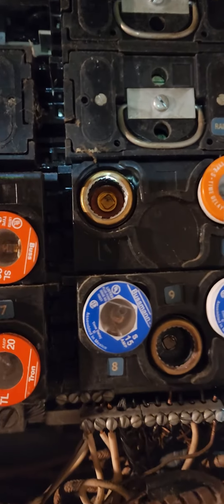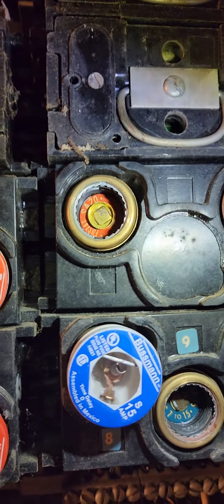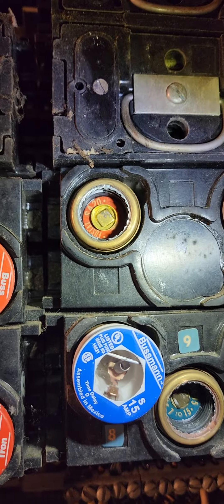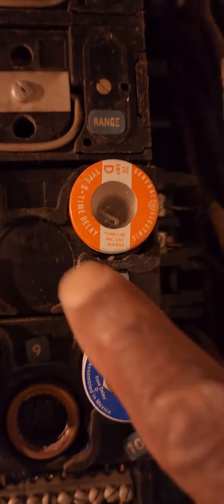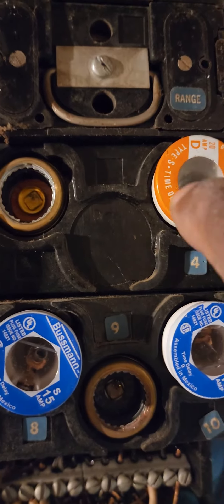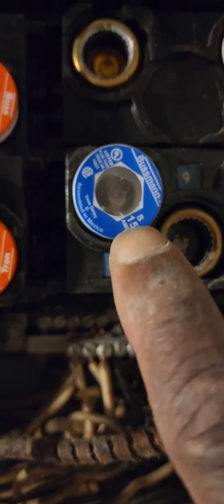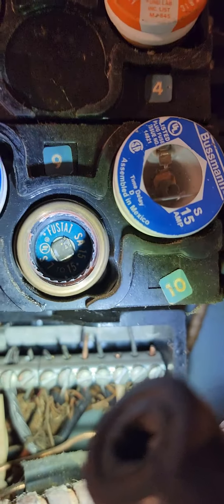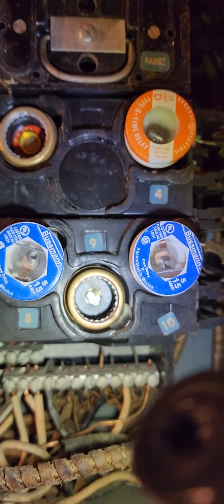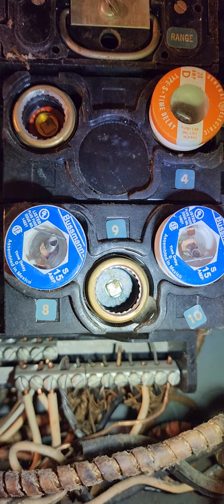When changing fuses, if you look in an old fuse box you'll see a color code. Orange is 20 amp — it has a round window. 15 amp is blue and has a hexagon shape on the window, just in case the color is faded. The fuses are actually designed so that a blue will only make contact in a blue holder, and an orange will only make contact in an orange holder.